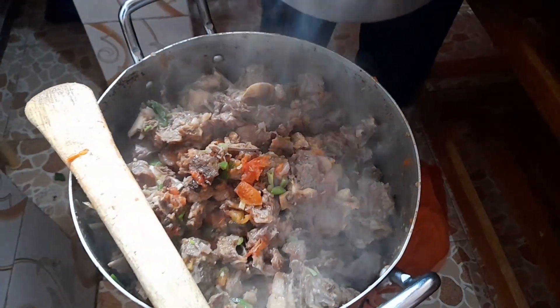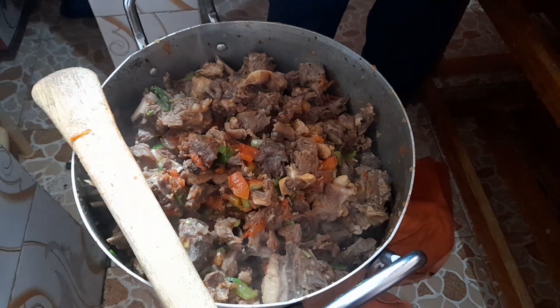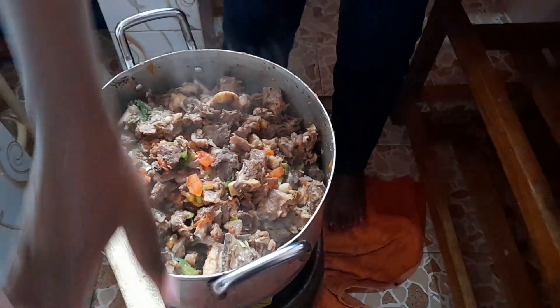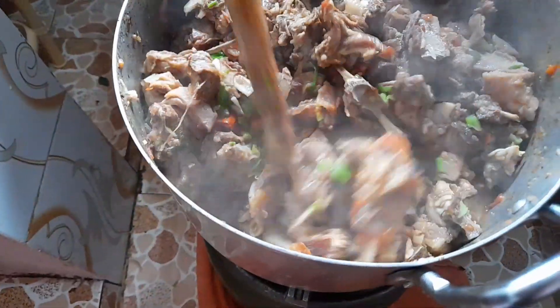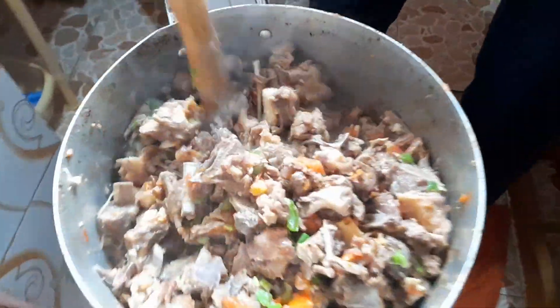My friend was very helpful in adding back the broth we used to boil the meat. The water we used to boil the meat is what we are using as soup — that's exactly why we added garlic, ginger, and onions before, to make it like a broth, to make it tasty and spiced.